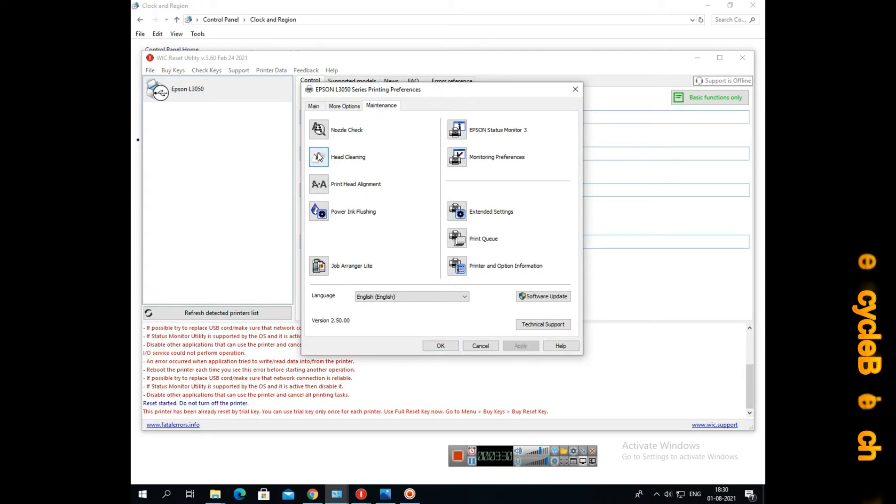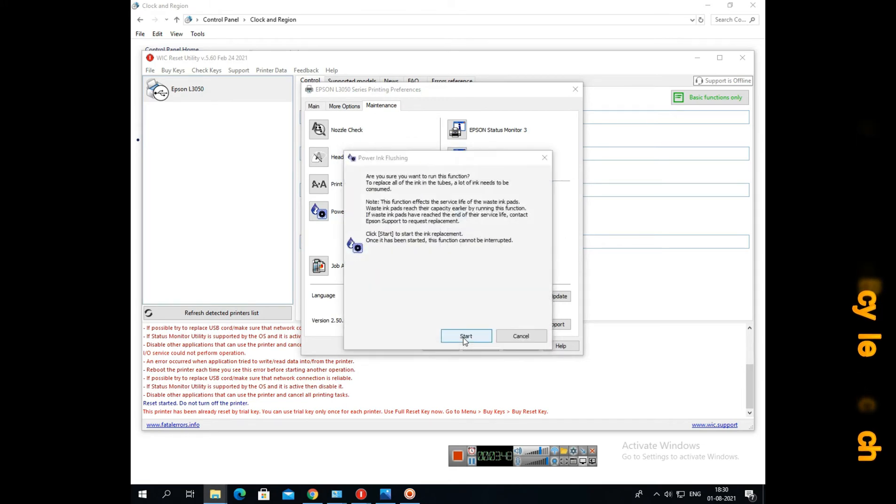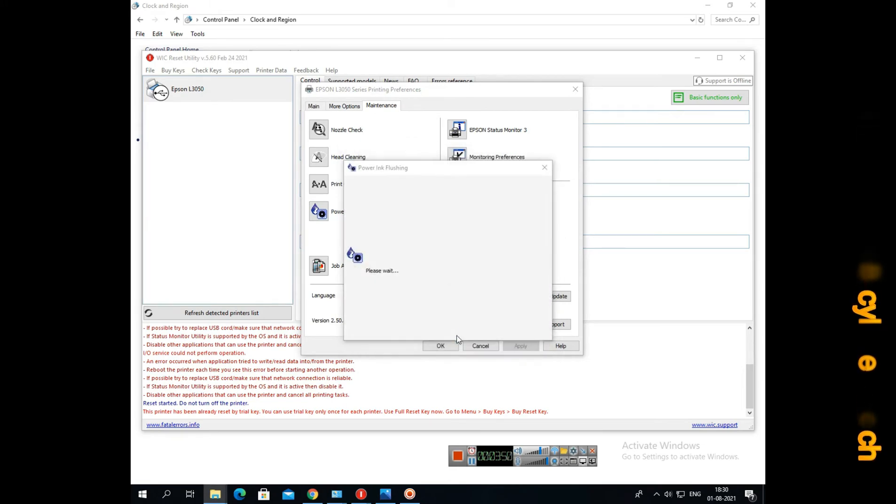Now we will select the nozzle check. There are all the options we can use — like power flush. That will be better if there is anything not printing properly or any problem like that. Around 90% of the time, by doing this it will be okay. Nozzle check and all the procedures — we just run them one time. After running all this, we can normally print and use the printer.